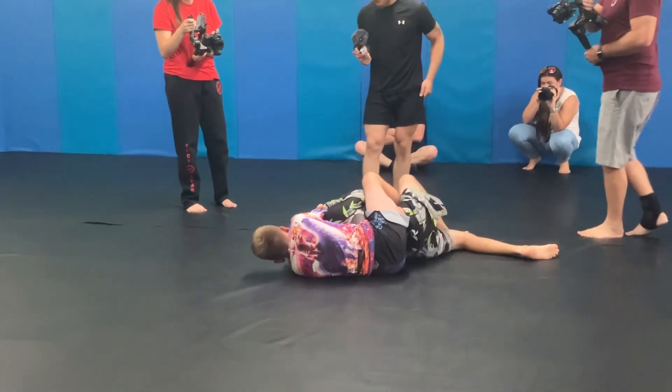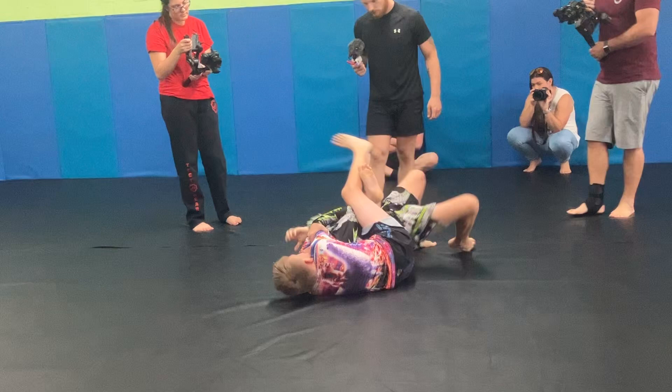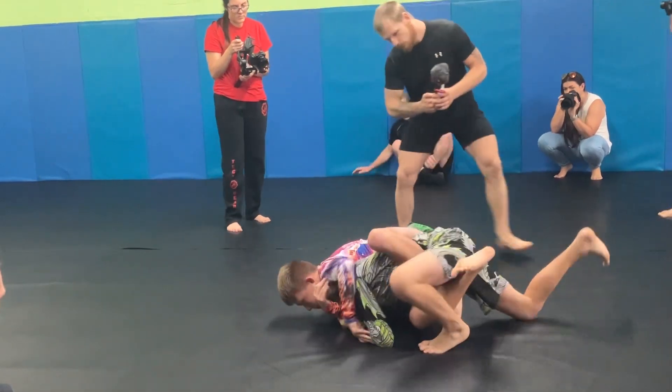Light his hands, Hunter. Turn toward him. Go back to the center. Come on. Light his hands, turn. Move. Turn, turn, back, buddy.